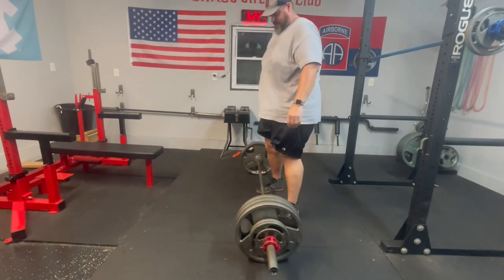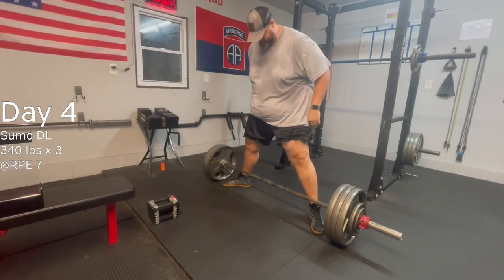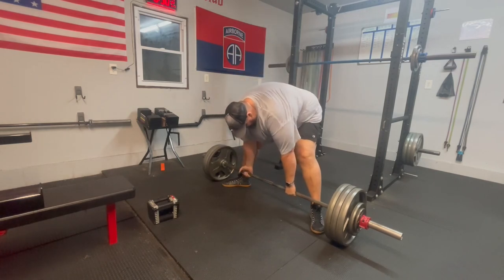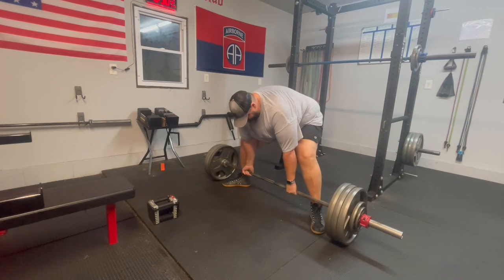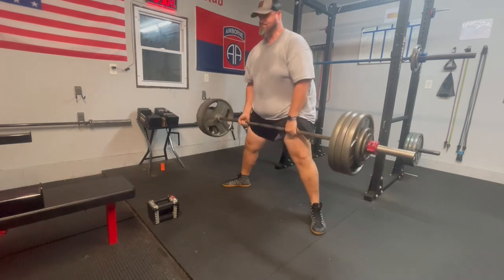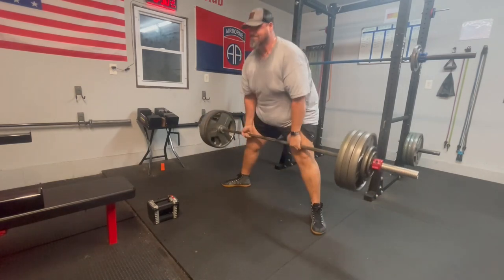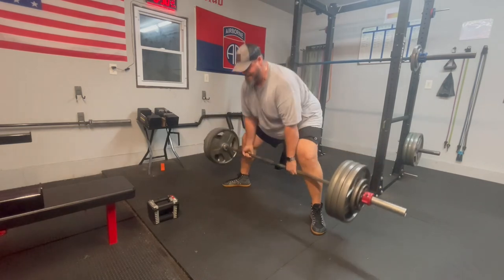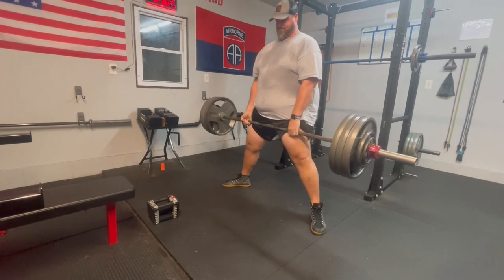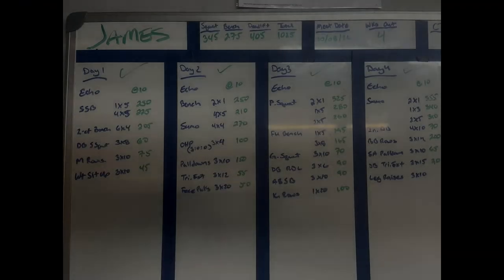Back-down set at 340 for a triple. Getting ready for that meet — definitely going to have to revisit my squat and really look at that depth in the moment too. I'm going to start reviewing the video between sets on squat day because it's really concerning; I've never really had that problem before. That's the end of the video — catch you guys next week, and keep getting stronger.